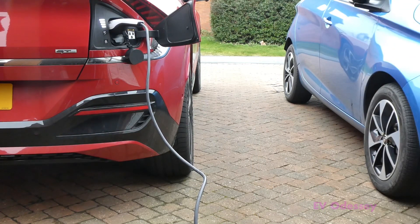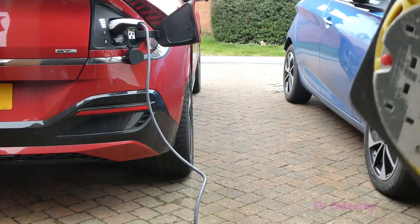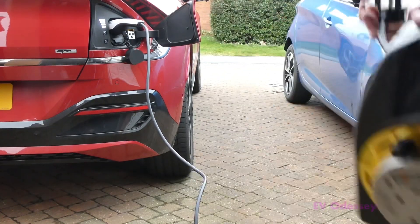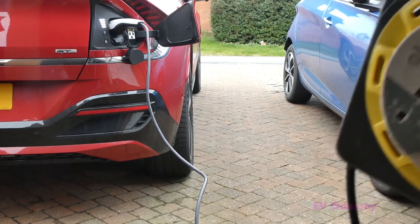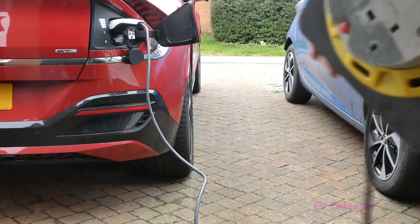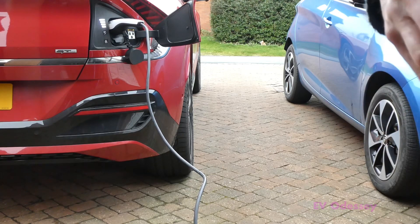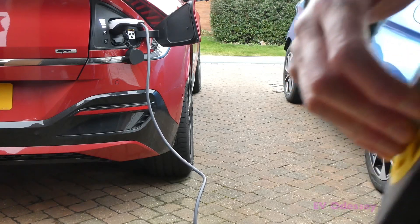If you have to use an extension lead — which isn't really recommended — make sure you unravel it all the way and just leave it loose on the floor, otherwise you can cause a fire and the plug top can overheat. It's best not to leave this unattended and keep an eye on things, especially if you set it to 10 amps.